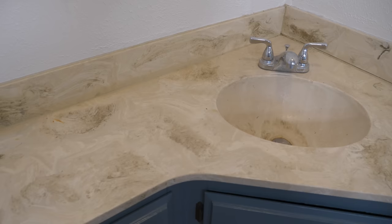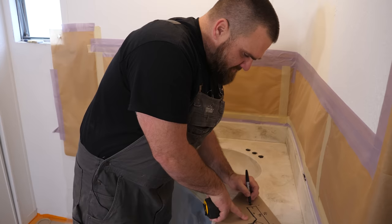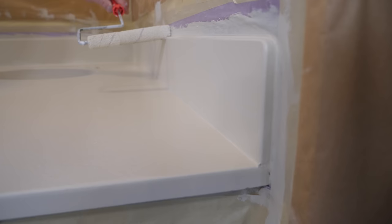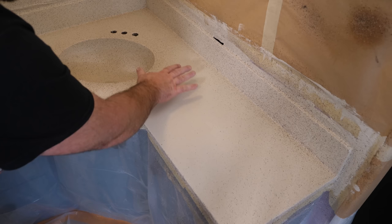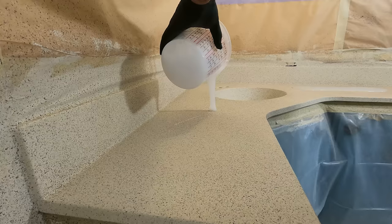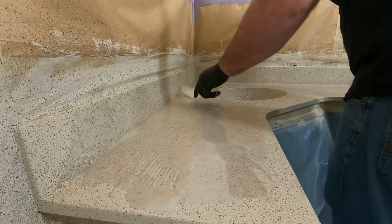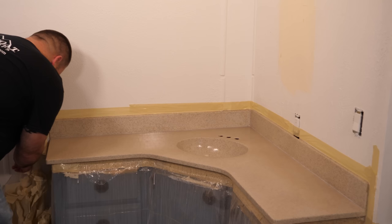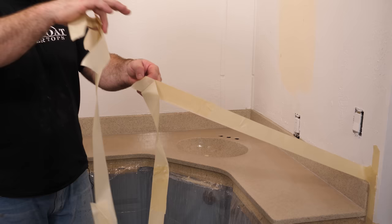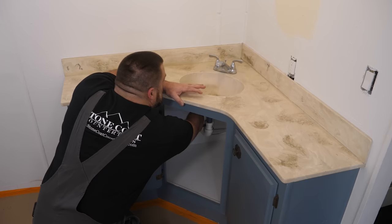I'm going to show you how to do this in a weekend without removing your existing surfaces. I'll remove the plumbing, remove my tailpiece and faucet, then cut the plastic off the inside of my sink so the epoxy can flow and drain right through. We're going to coat the top, the sink, and the backsplash in place with clear epoxy. This project is going to look way better than this green shade of ancient marble that lost popularity in about 1977.